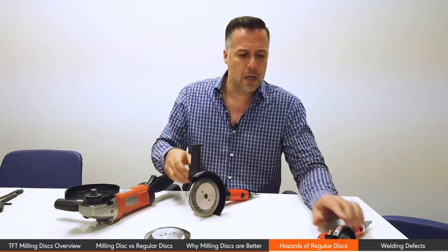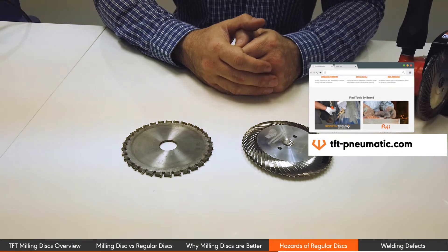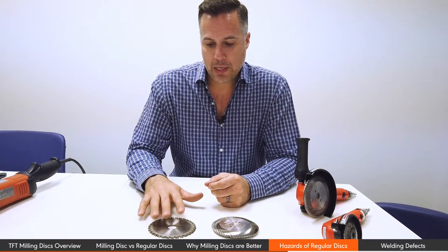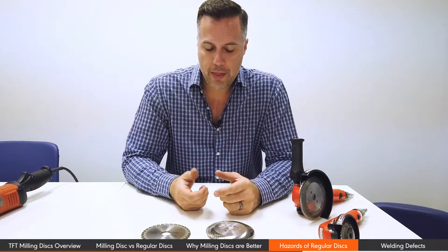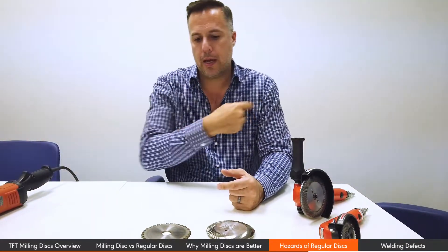Recently, OSHA has made some interesting announcements about widely used cutting discs. They're used not only to cut but also to bevel, open up fillet welds, and butt welds. The risk is that the teeth catch, the tool kicks back, and in many instances can cause serious injury — whether that's a hand in front of it, or inside a hull of a ship where the tool bounces around uncontrolled.